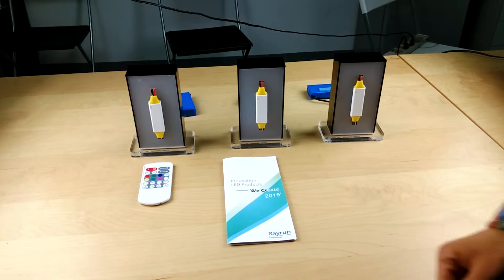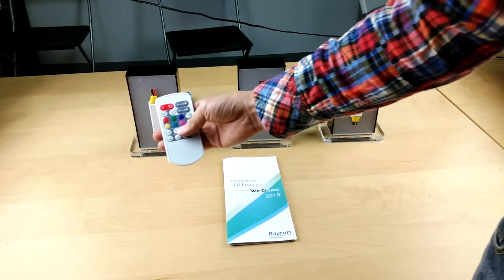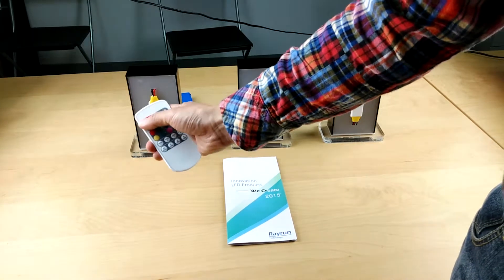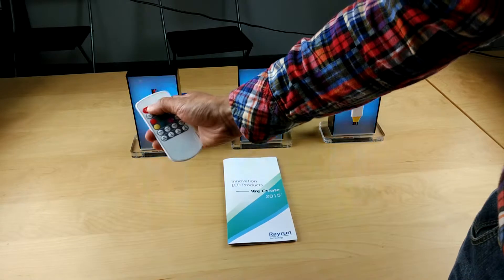Let's have a look at the basic operation of the RGBW system. This is the remote controller. Here is the on/off control — it's quite simple. This is on, this is off.